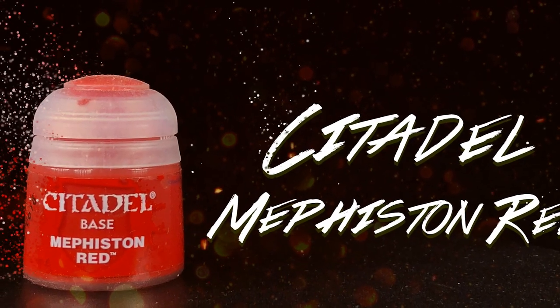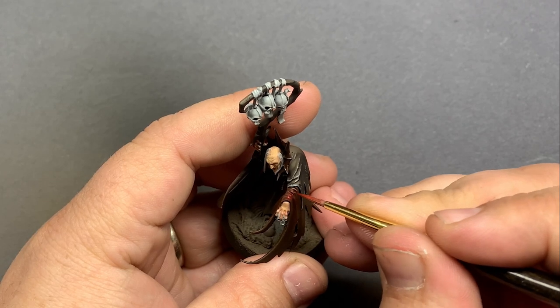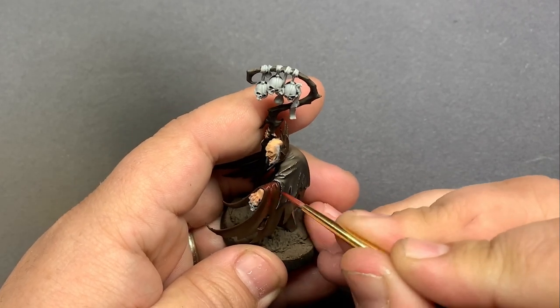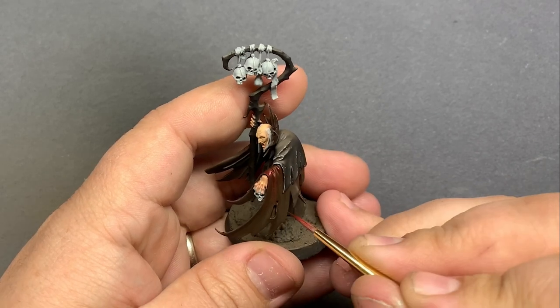Mephiston Red to continue to push the color on top of that cloak. I'm mostly sticking to the raised folds on top and bringing the paint down the sides a little bit. Then I'm going to move onto Kislev Flesh as a final highlight to the cloak and add some texture.